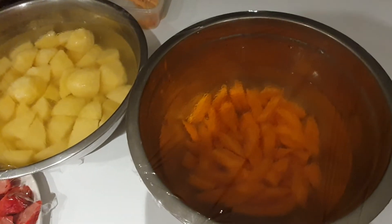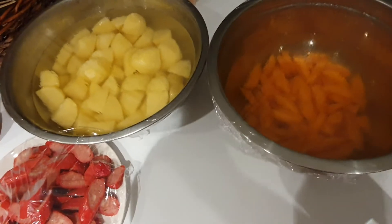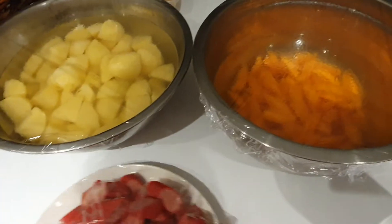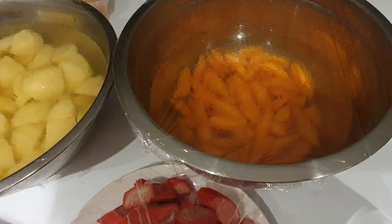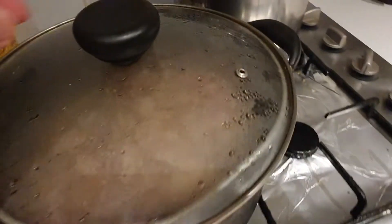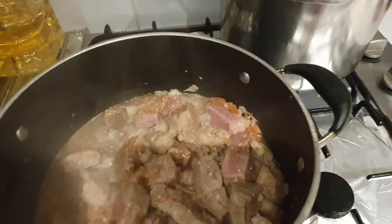Hi guys, it's me again. I'm cooking mechado. I'm preparing the vegetables that I need for tomorrow. These are the ingredients: we got potato, carrots, Filipino hot dog, and some bell pepper.